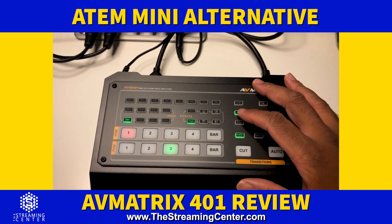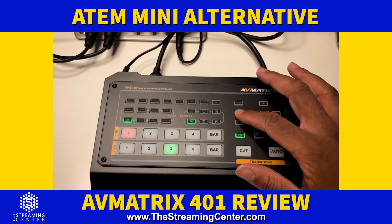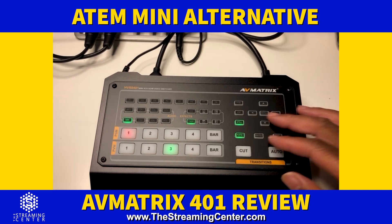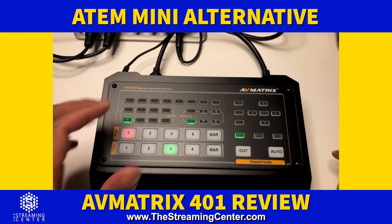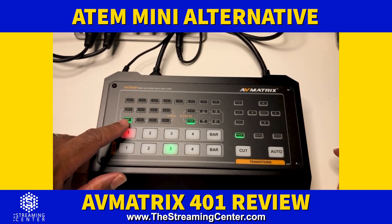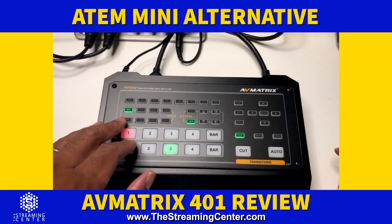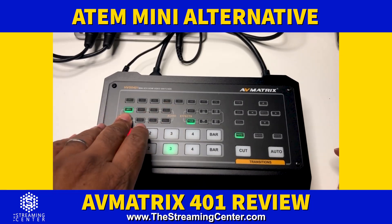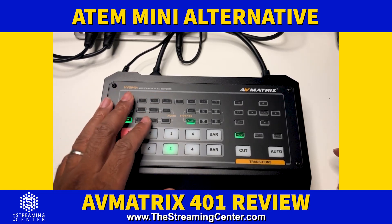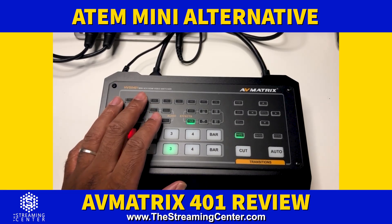There's a fade to black button — push FTB and everything goes black. You also have picture-in-picture: push that button and it gives you the ability to move the picture-in-picture around the screen and resize it. There's also a still button — hit still and it freezes whatever's on program out. Over here you have audio mixing options: mix everything together, or follow so as you switch shots the audio for that shot comes in. You can also control volume up and down. There are shortcut keys at the top — F1 is resolution.